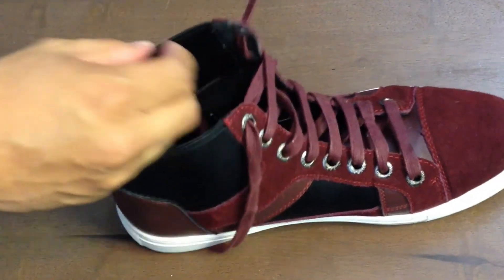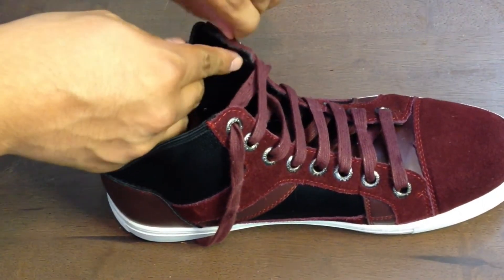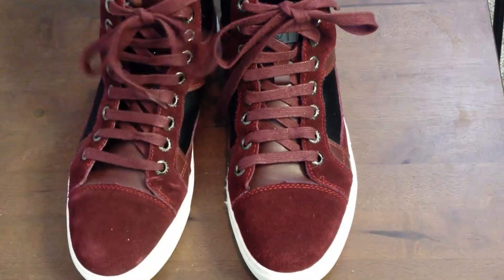Basically you're just going to go up from that seventh hole all the way to the eighth hole, going through the bottom.